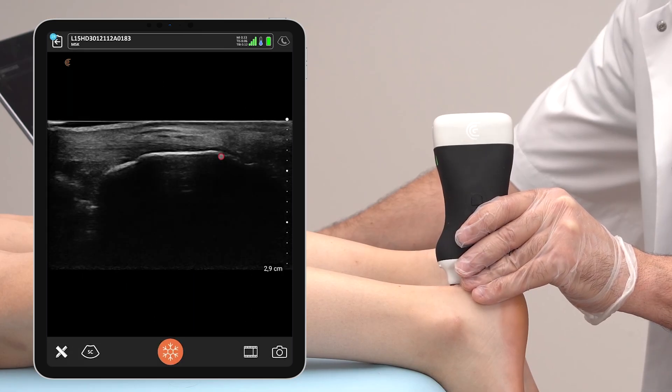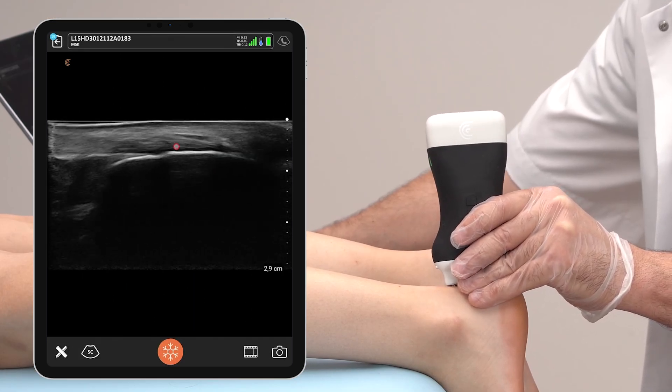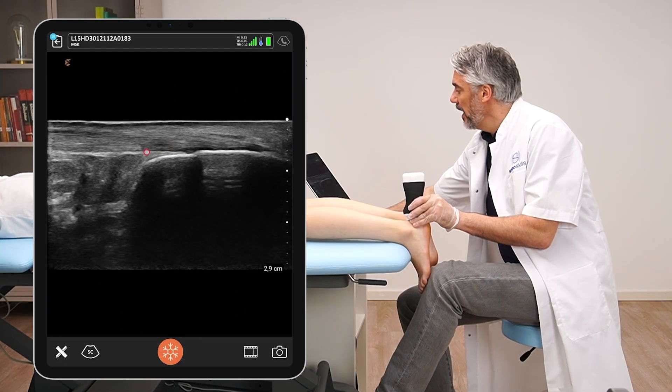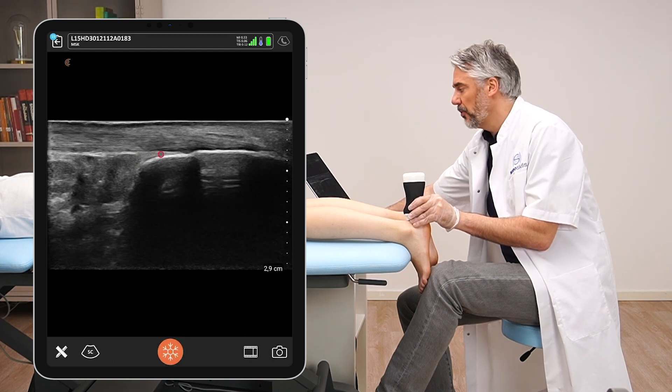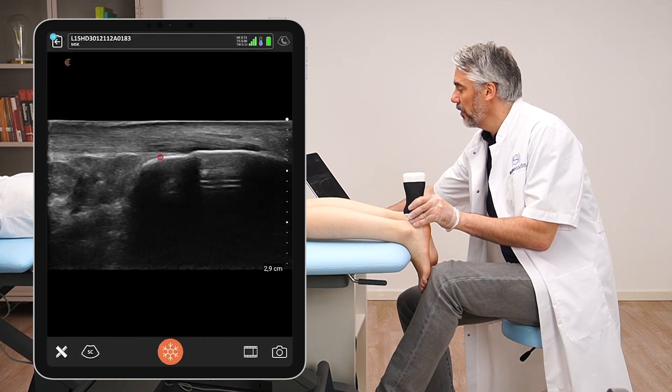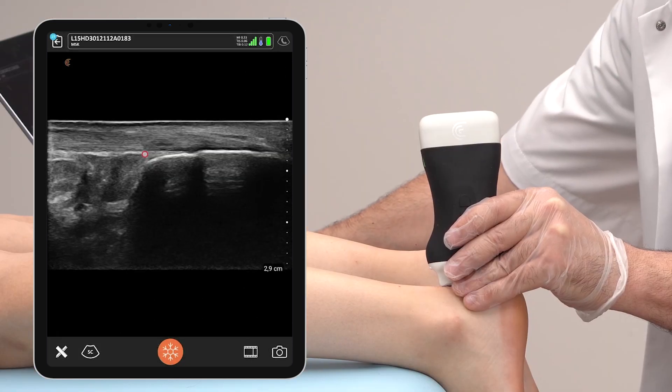Tilt the transducer from medial to lateral in order to have every fiber visualized. In this zone at the end of the calcaneus underneath the Achilles tendon there is the retrocalcaneal bursa. Sometimes you might find some physiological fluid, which would not be a problem. What would be pathological is seeing a large effusion.